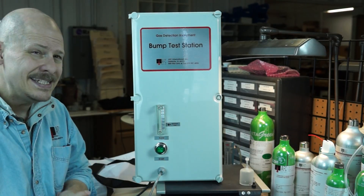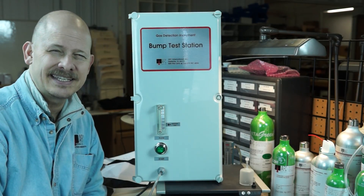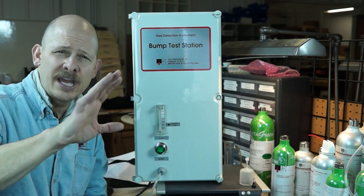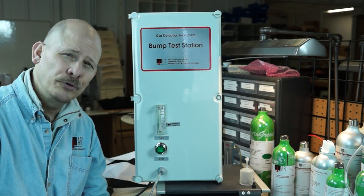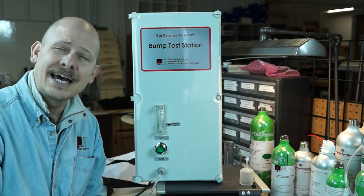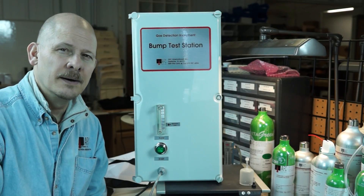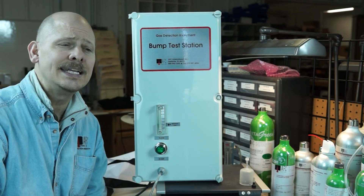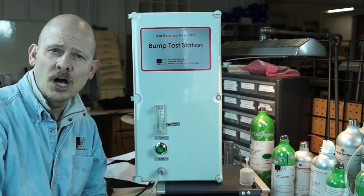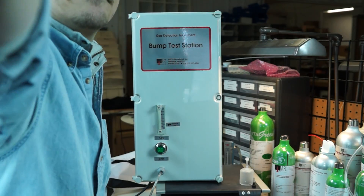AFC International's BTS 101 is a universal gas detection bump test station that can test virtually anybody's gas meter — single gas or multi-gas — whether it's MSA, BW, Draeger, Ray, Industrial Scientific, or any other make. We can bump test it safely and efficiently. For more information, visit our website at www.afcintl.com or call us at 800-952-3293. Thank you for watching — if you have questions or want a product demonstration, give us a call. Thank you and stay safe.